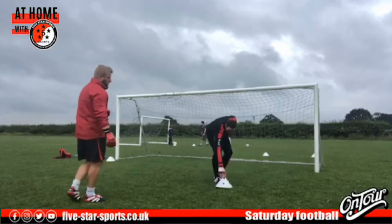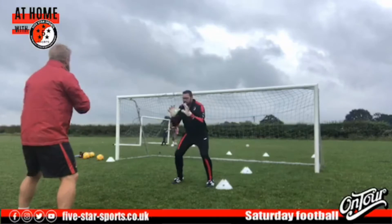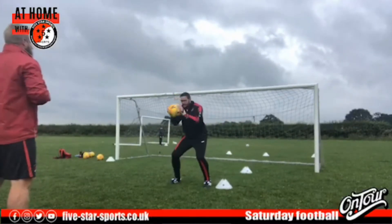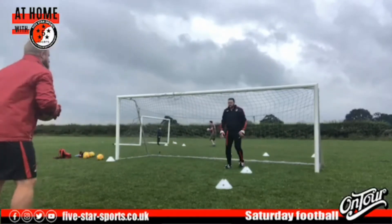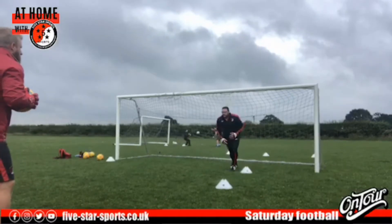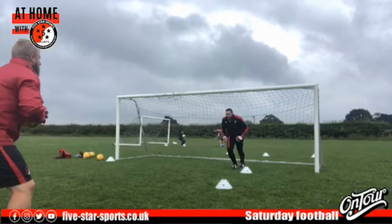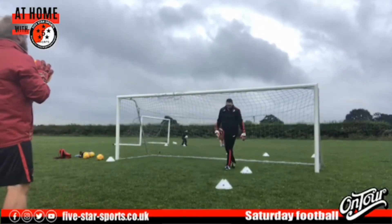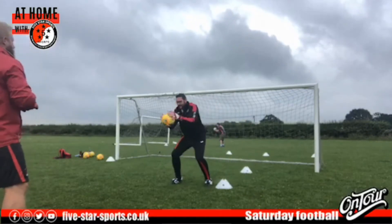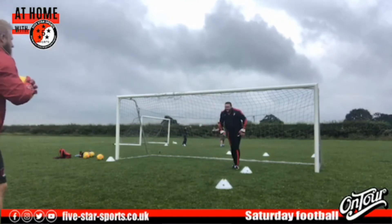So you're running forwards, catching — that's it, well done Will in the background too. Just pedaling forward, coming out, setting — try and make yourself a little bit big as you come out to close people down, make that goal look small. Nice and big, good hands to catch. Simon looks like a pro! Nice and big, come out, intimidate that striker. Even added the face — look scared! We'll do a couple more, well done.